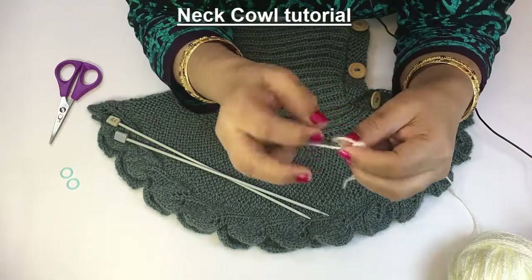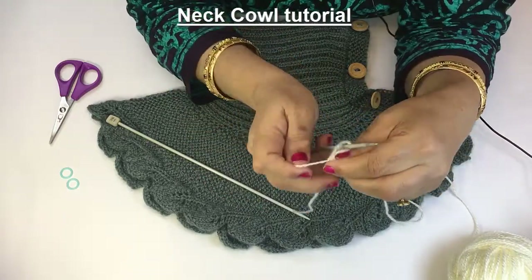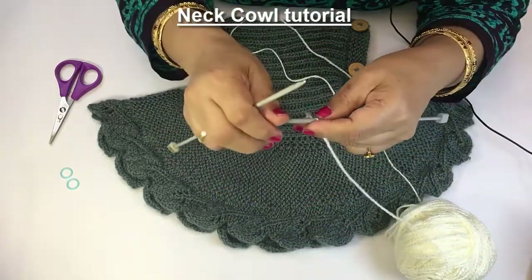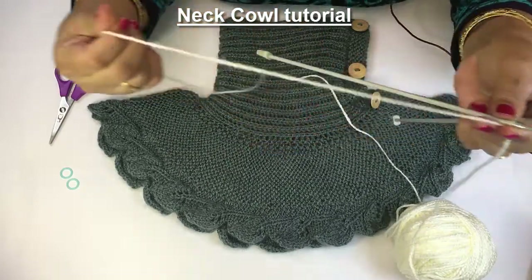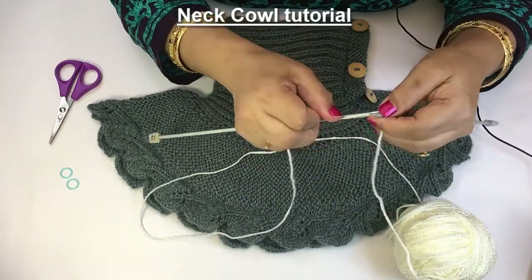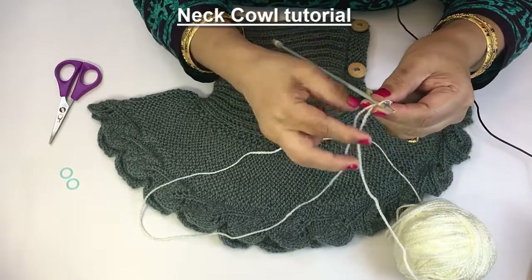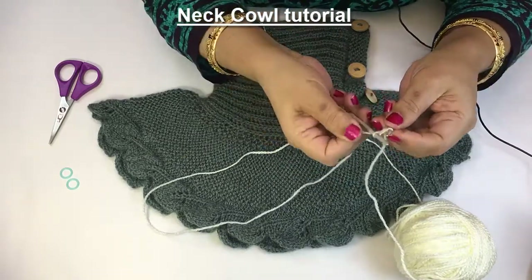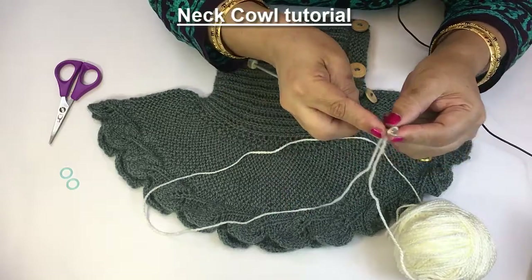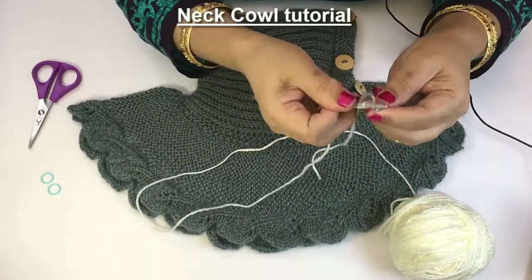For this cast on I am using the knitting method. First I have to make this loop, put the loop inside the needle and then hold this wool tightly. We will make a stitch by putting the needle inside the first loop, put the thread like this and pull, and now take it on the left needle. You do like this for all your stitches. Insert the right needle again, pull the loop and put it here.